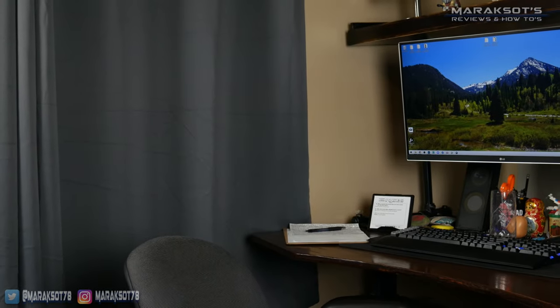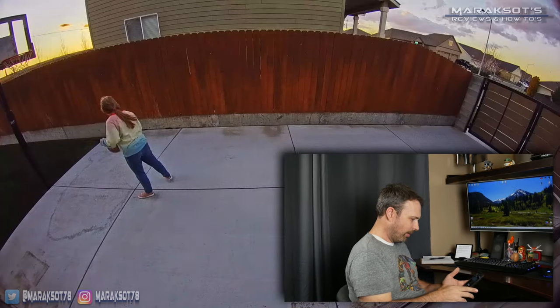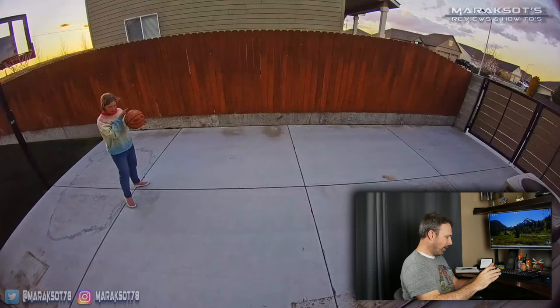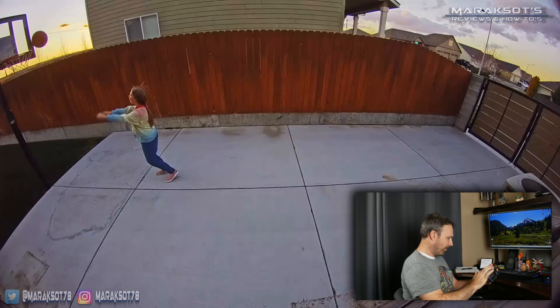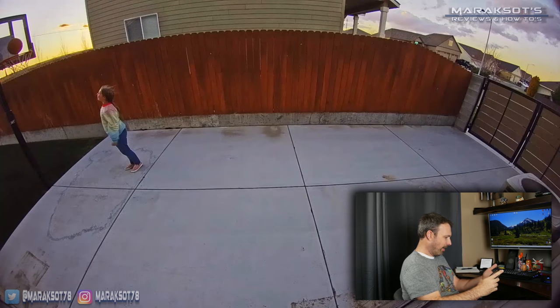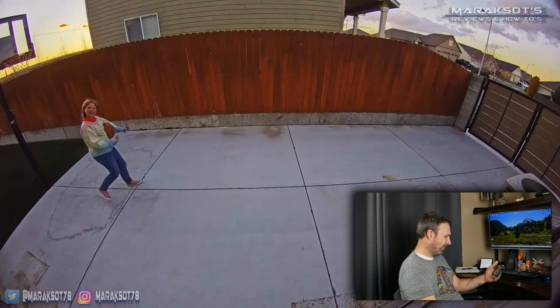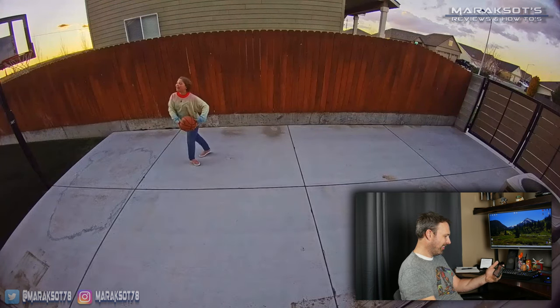The floodlight cam Pro has two-way talk just like Ring's doorbell cams and the stick-up cams we own, allowing you to hear what's going on as well as talk with anyone that may be outside. Here's a quick demo of that two-way talk in action: 'Hello down there!' — 'Hi!' — 'How are you doing out there?' — 'I'm doing good!' — 'Are you having fun?' — 'Yeah!'